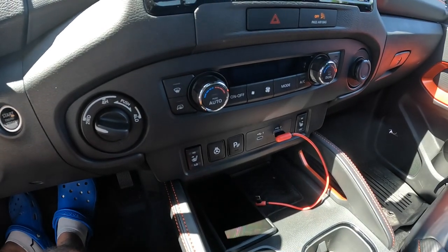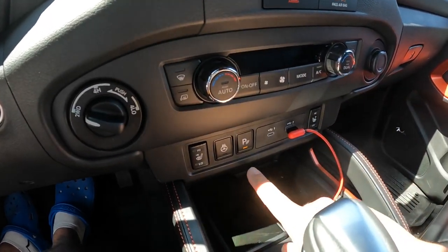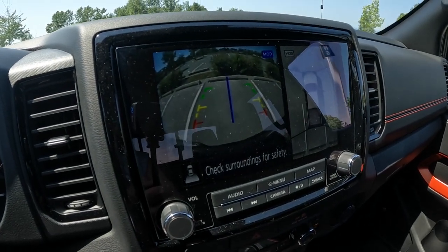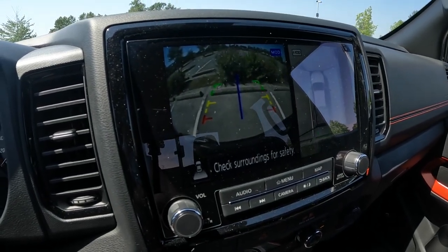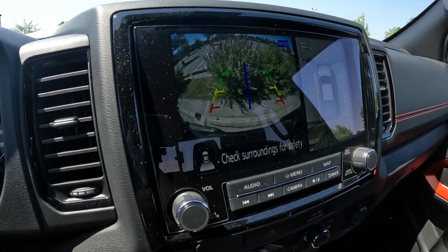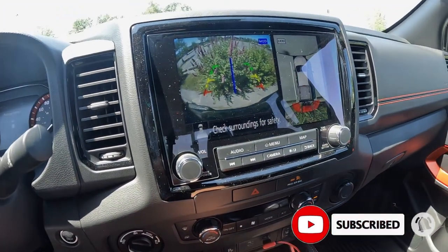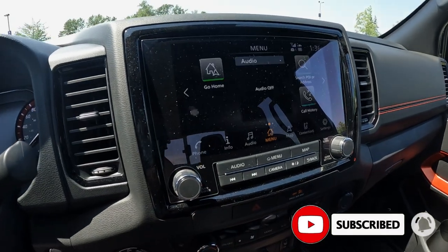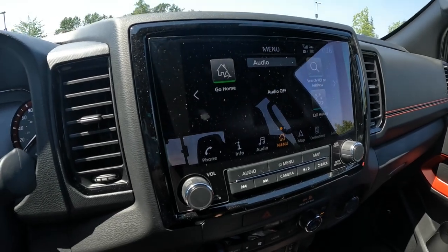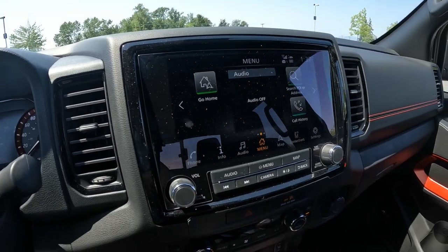We'll pull up a bit so we're not so close to the bush to start. Now in reverse, you can see it's back on. As we come to the screen and go closer to the bushes it'll start to beep — the closer you get, the faster it beeps. You can see it goes red on the display, and that is actually the truck itself hitting the brakes.